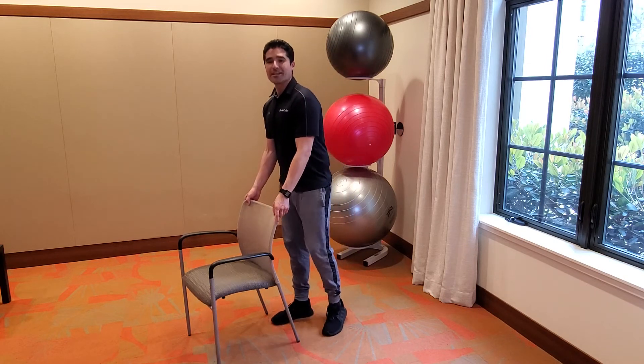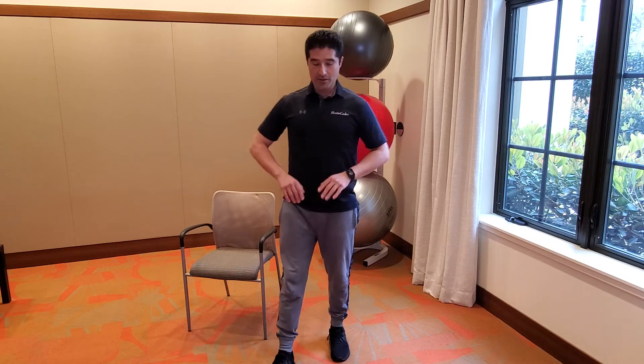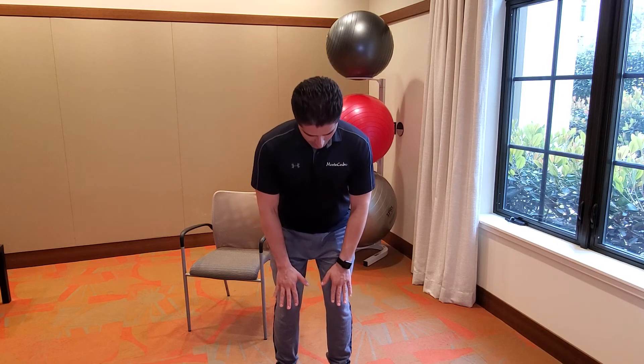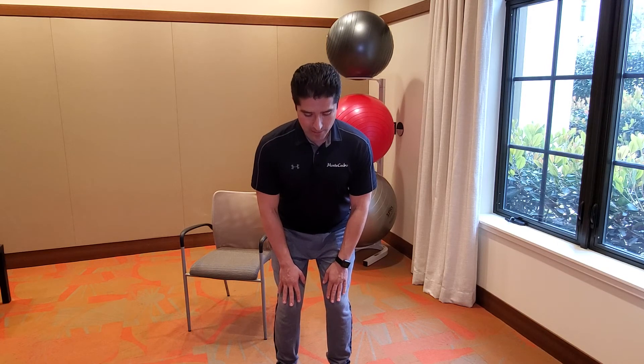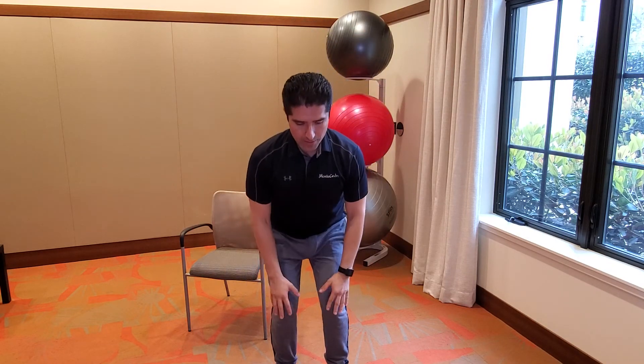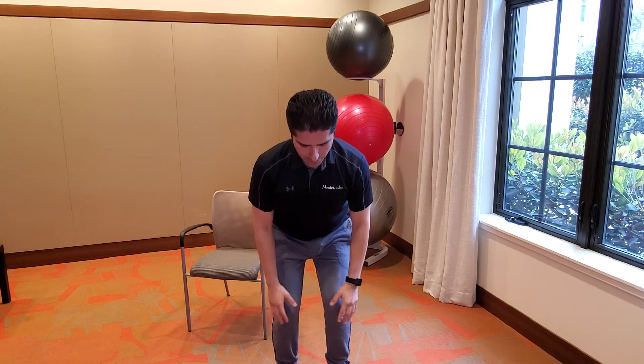Nice. Let's get some last stretches in — it's more of a movement. You're going to stay behind your chair. Reach down, place the hands right on top of the thigh, and come up and breathe. Exhale. Do it again — here we go, back up, and down. Last one — and down.